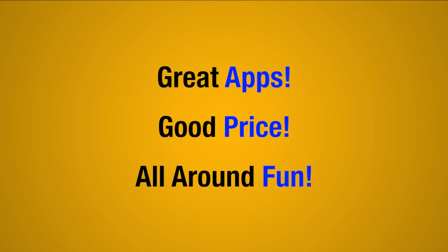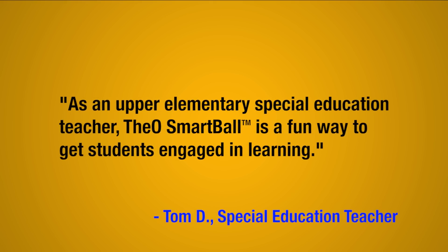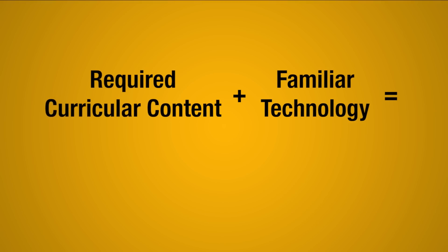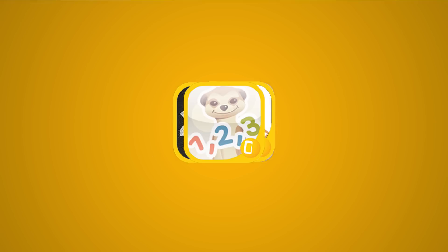Great apps, good price, all around fun. As an upper elementary special education teacher, the O-Smart Ball is a fun way to get students engaged in learning. Combining the required curricular content with technology that students are familiar with makes learning easier and more enjoyable.